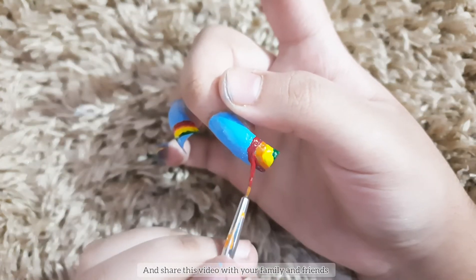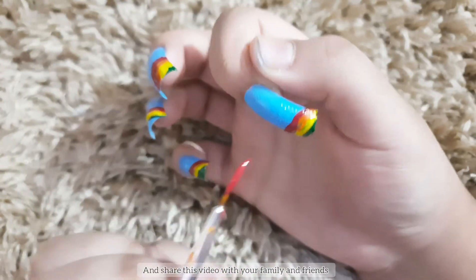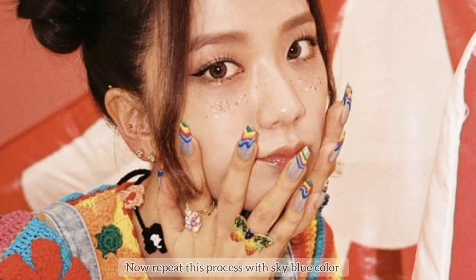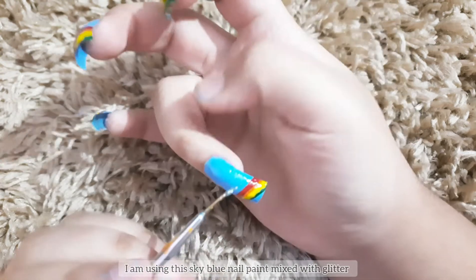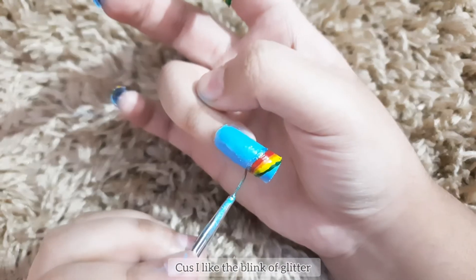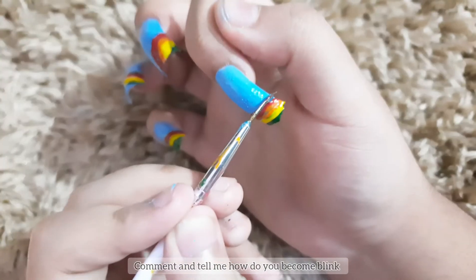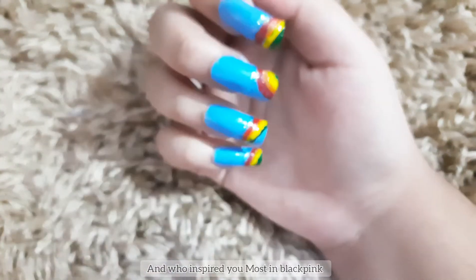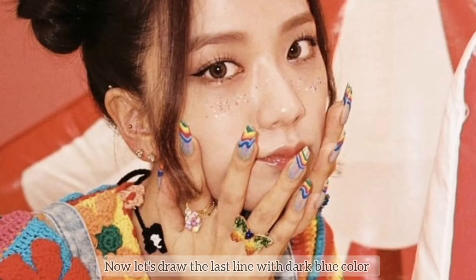Now repeat this process with sky blue color. I'm using sky blue nail paint mixed with glitter from Atrio because I love the blink of glitter. Comment and tell me how you became a BLINK and who inspires you the most in BLACKPINK.